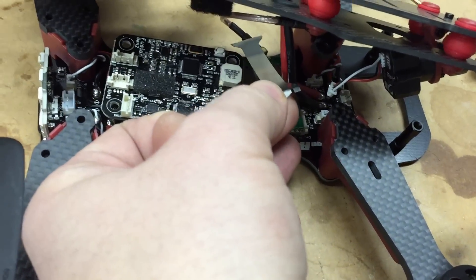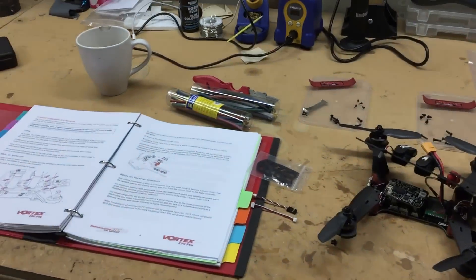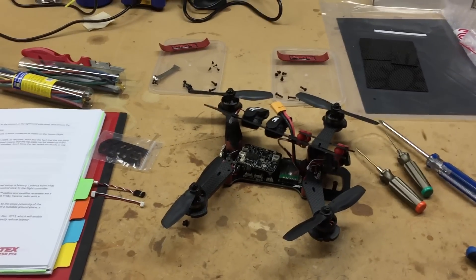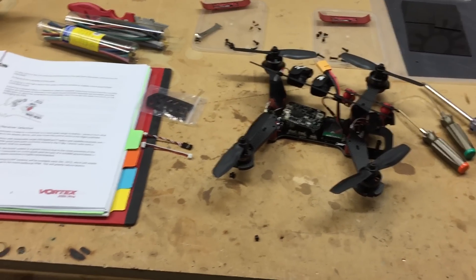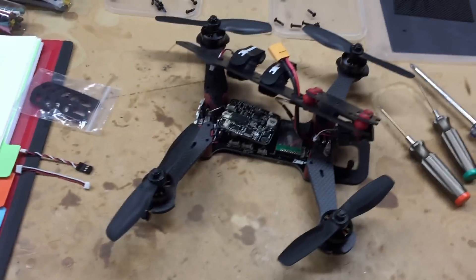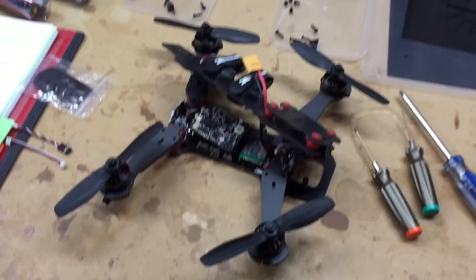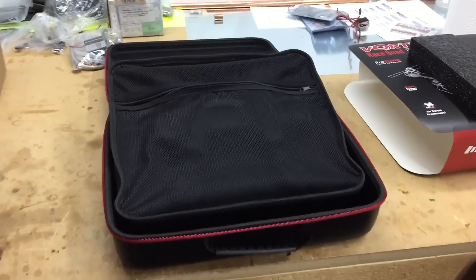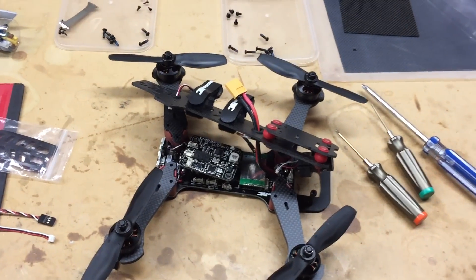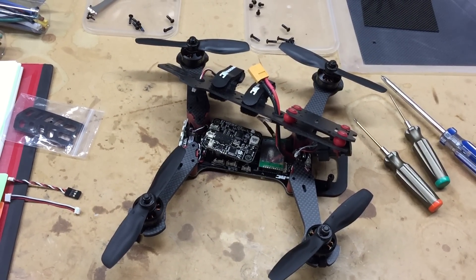That's about it for the new quad. I'm excited to fly it — I've got the new Headplay HD goggles coming and I've built some antennas, so this is going to be a fun little setup. I just wanted to go over it for anybody that wanted to see inside, since there aren't many teardown reviews out there. It's pretty well set up out of the box — just plug in your RX and battery, make sure your antenna is on before you power it up, and go have some fun. Thanks a lot for watching.